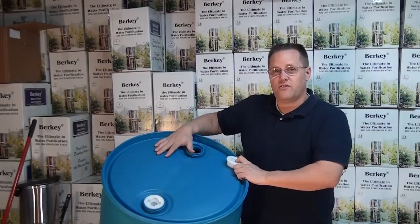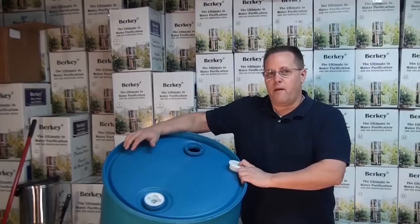You need to make sure that when you store these barrels that you place them where you want them to stay. These barrels weigh about 460 pounds when they're full, so it's pretty difficult to move them.